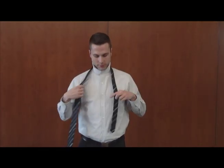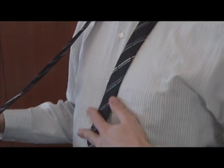The first thing that you want to do when you're tying your single Windsor Knot is just place the tie around your back and shoulders so that the smaller portion of the tie comes down about 12 inches in front of you.